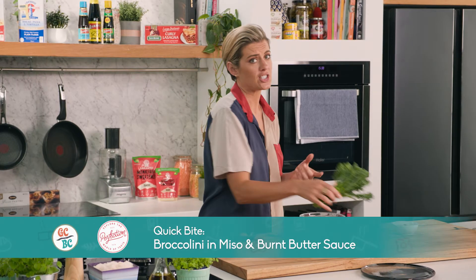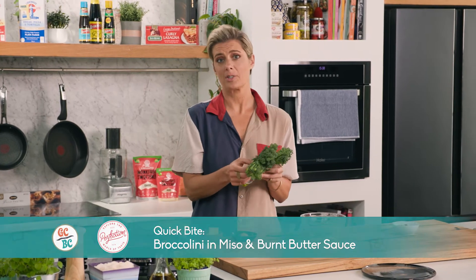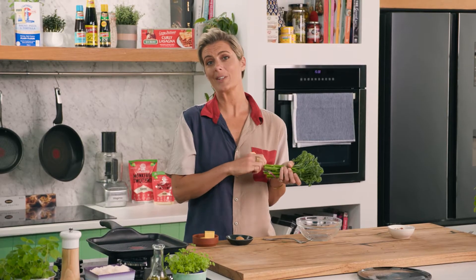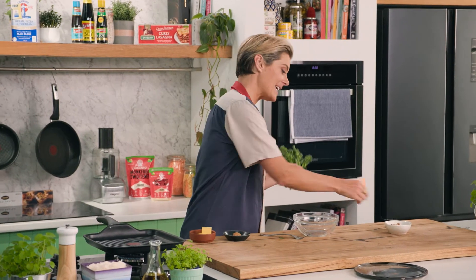Broccolini is one of my favorite vegetables. One reason because it's absolutely gorgeous to look at, full of nutrition, but you can also get it all year round and eat the whole thing so there's no wastage whatsoever.